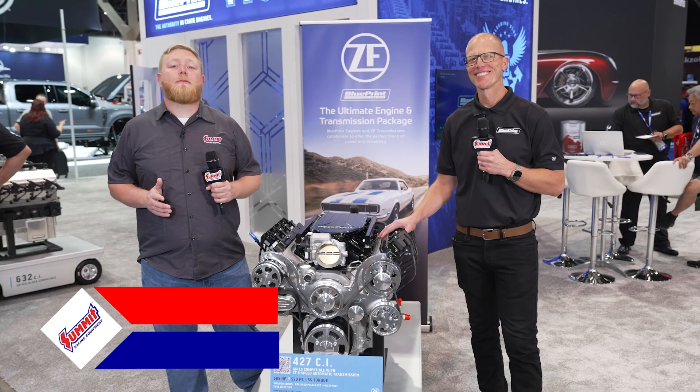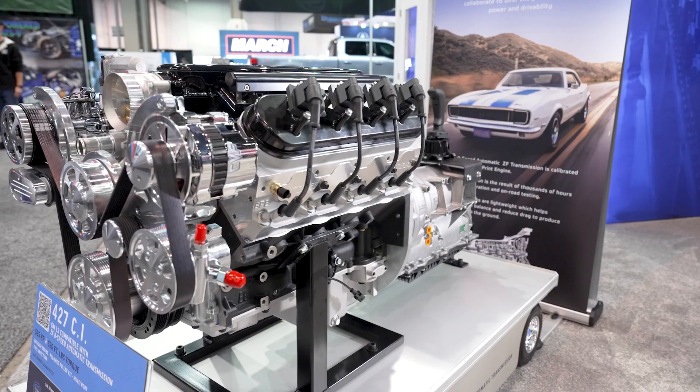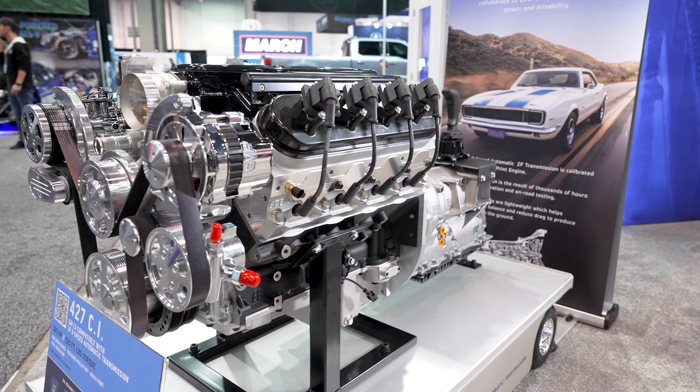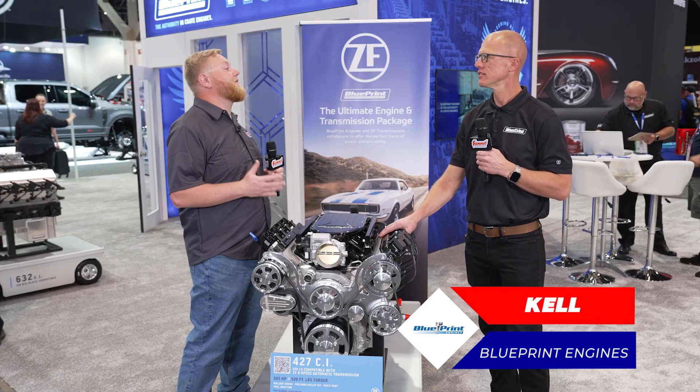What's going on guys, it's Justin here with Summit Racing and I'm in the Blueprint Engines booth with Kel, checking out this Blueprint Engines LS3 compatible LS package. This thing is awesome and I'd love for you to tell us about it, Kel.